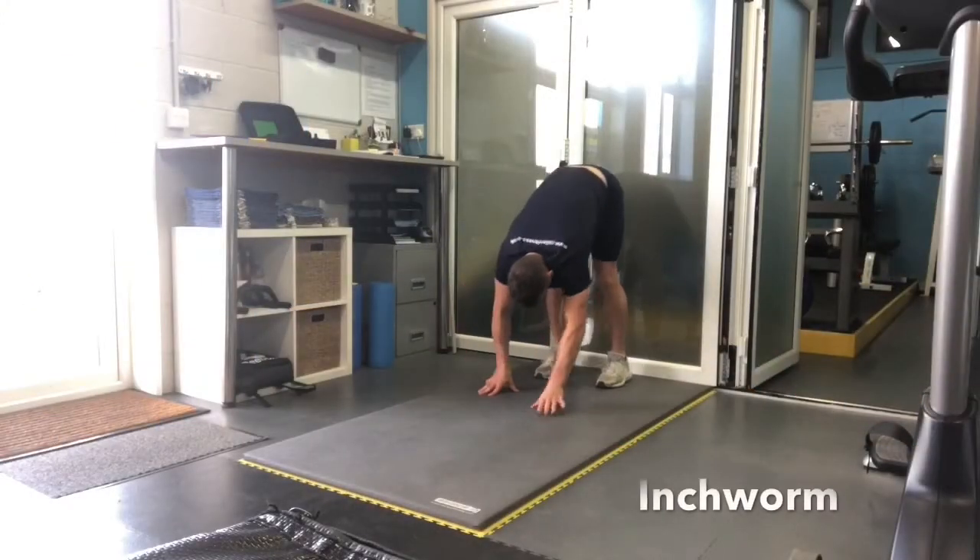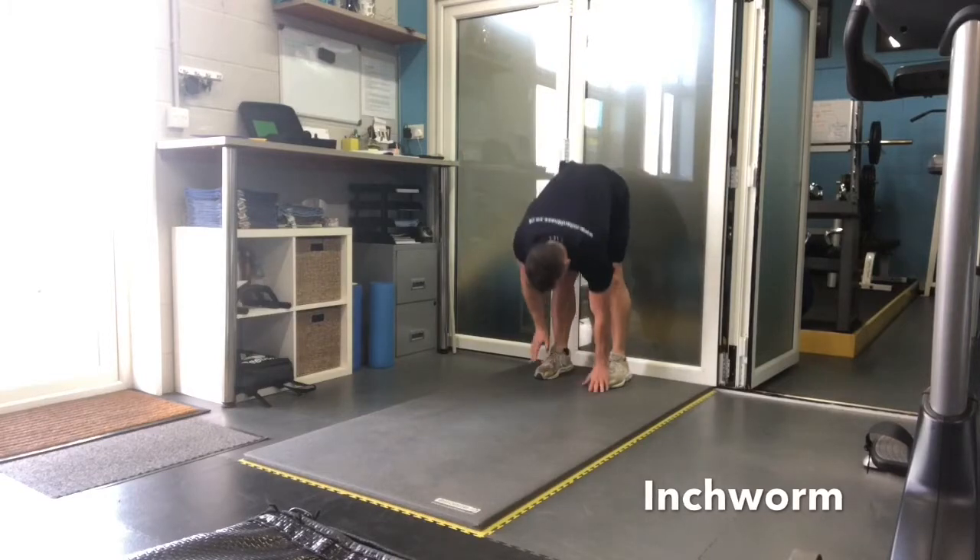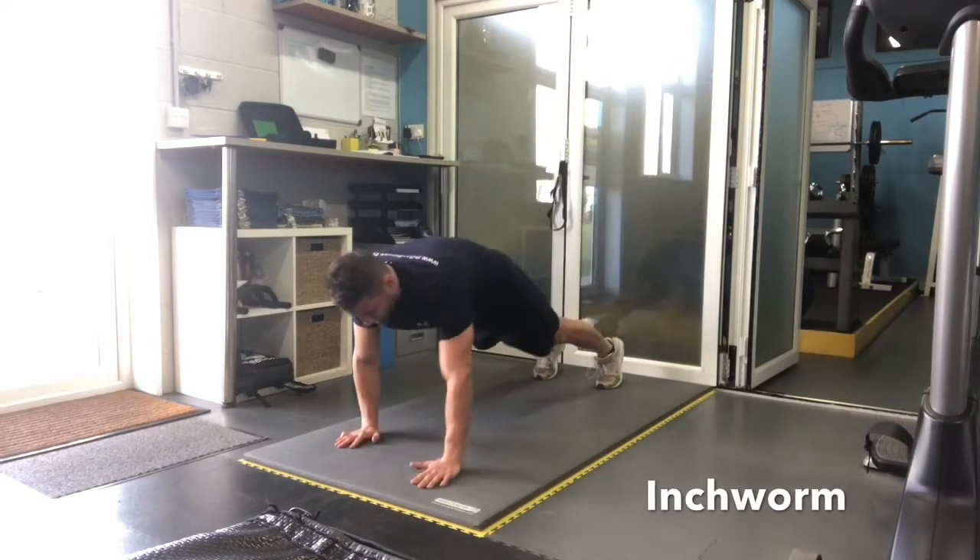Walk your hands towards your feet as you stand up. Try to keep your legs as straight as possible, then walk your hands out until you're in a press-up position.